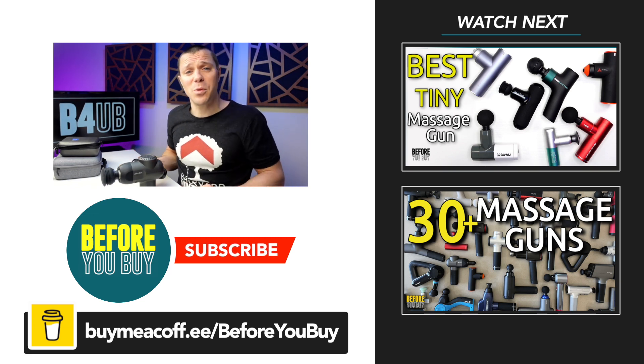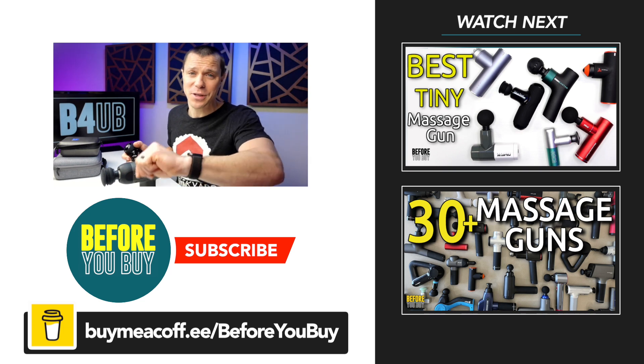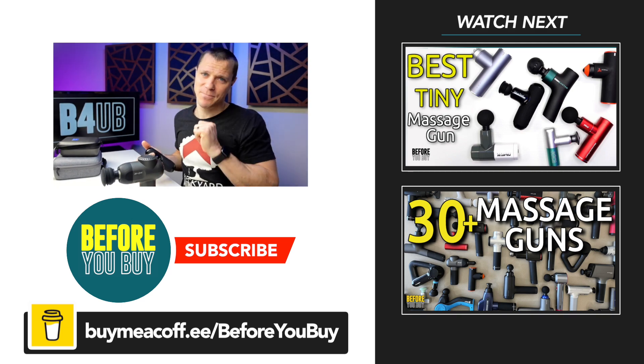Let me know which one you'd go with, and I hope this video helped you. If it did, I left a link down below to buy me a cup of coffee — much appreciated, because it's literally 1:06 in the morning and this is when I record my videos. I hope it helped. Until next time, thanks for watching!